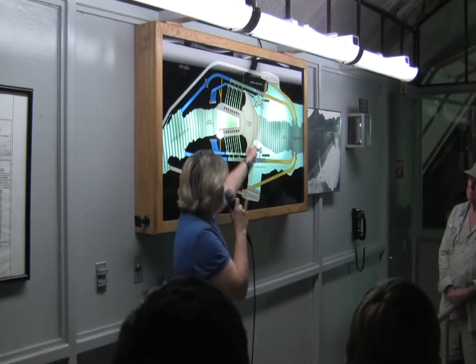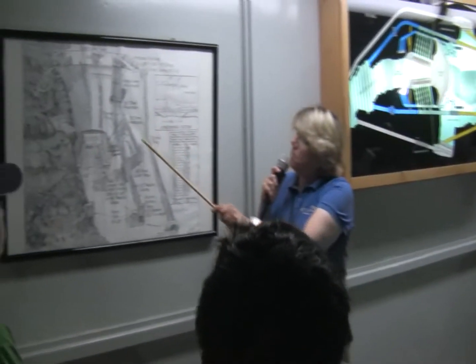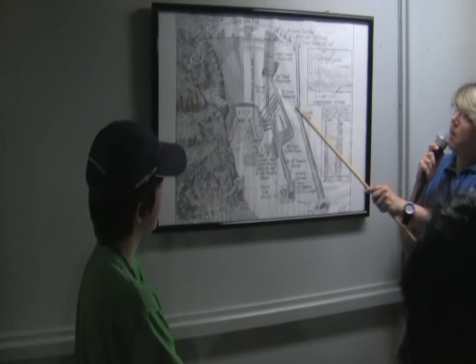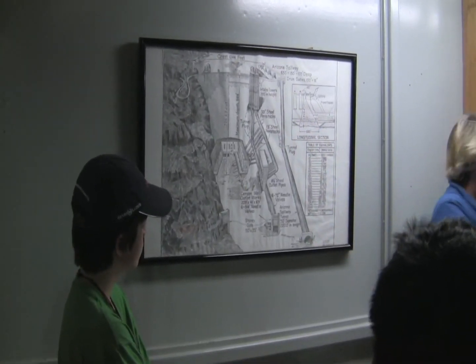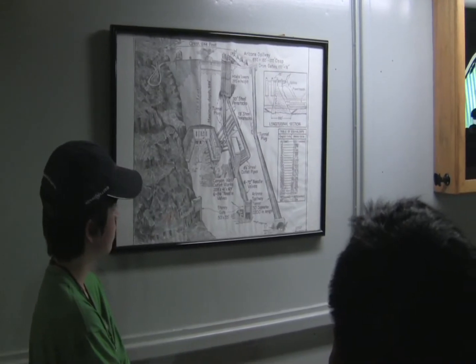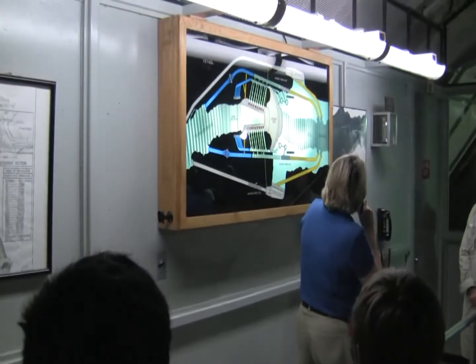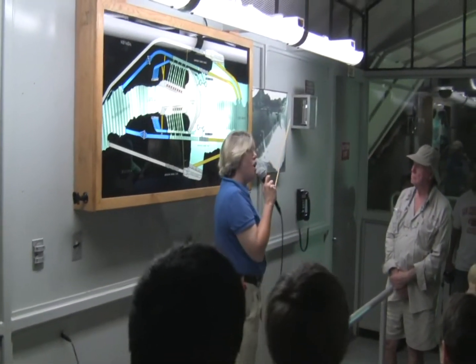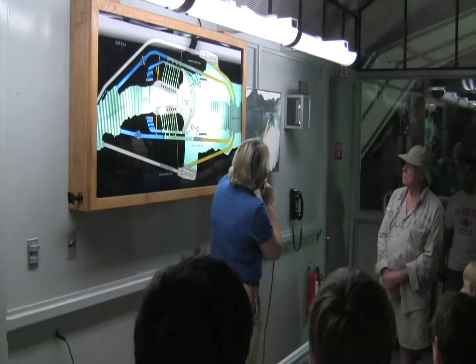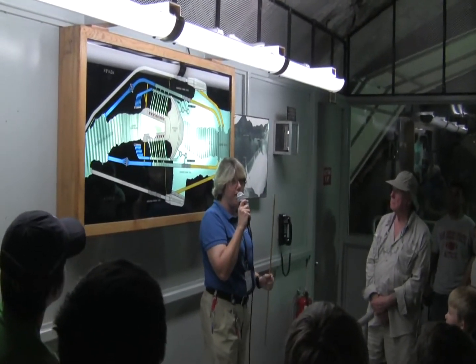The outer tunnels hooked up to the spillways — you can see them connecting right past this concrete plug in the diagram. Water would go into the spillway, travel down, and exit into the river. We've used the spillways twice: once in 1941 to test them out — found out they worked, which was a good thing — because as you can see in this picture from 1983, we had to use them for real. The water was so high in the lake that from the top of the water to the top of the dam was only six and a half feet.